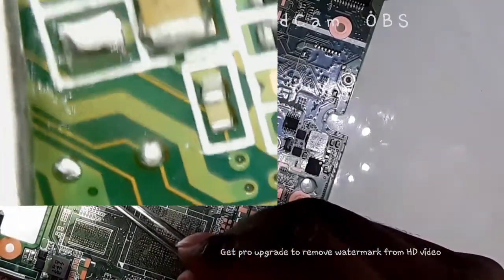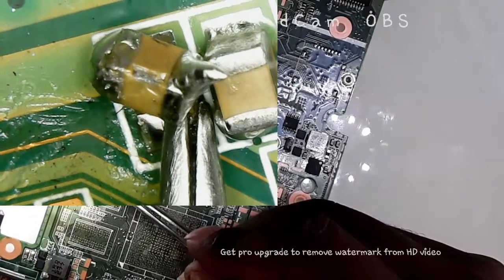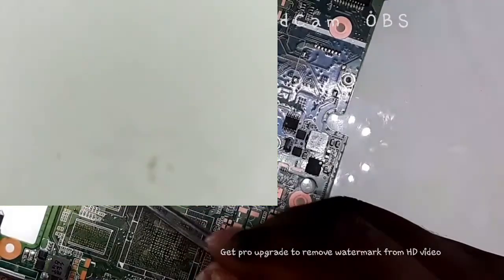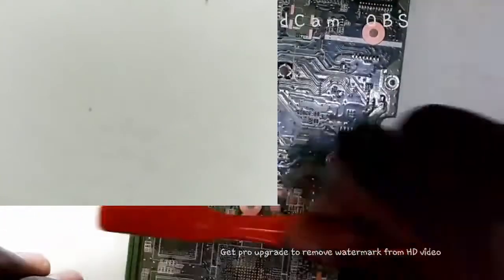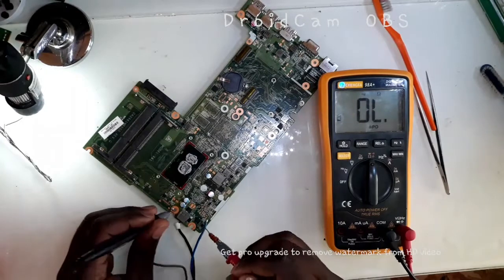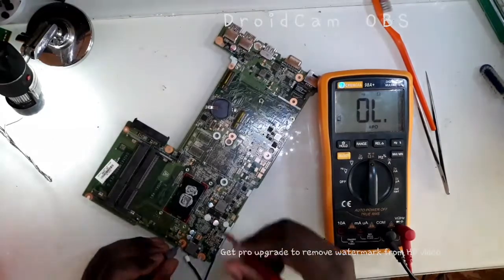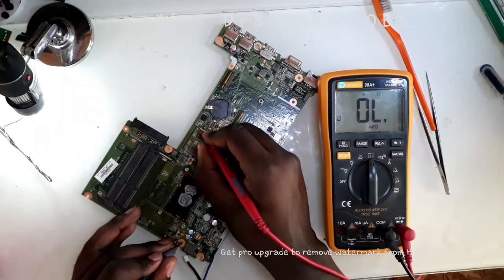So this is it — this is the one that was being shorted. You can see the extreme side; it looks like it wanted to even blow up. So after taking it out, let's measure and see if the short is gone. The short is gone. The other side — there is no short.